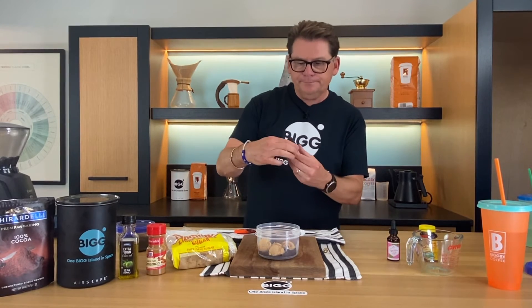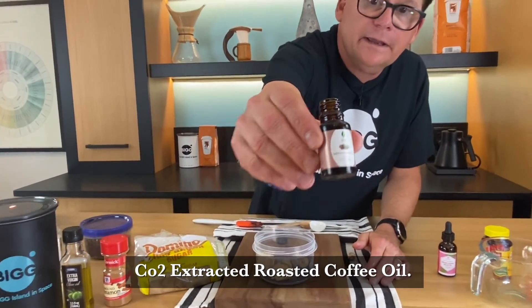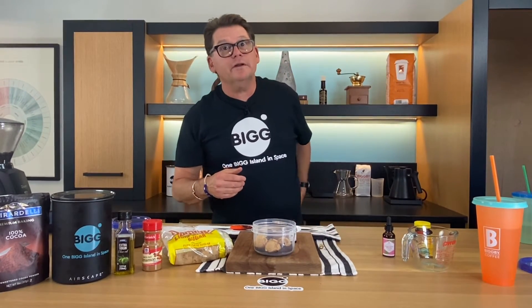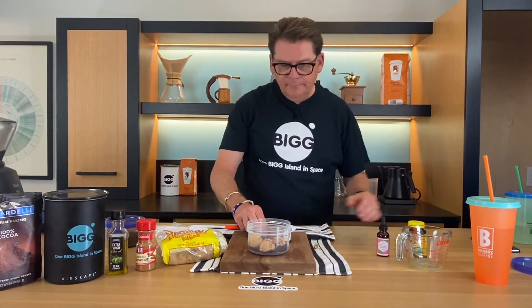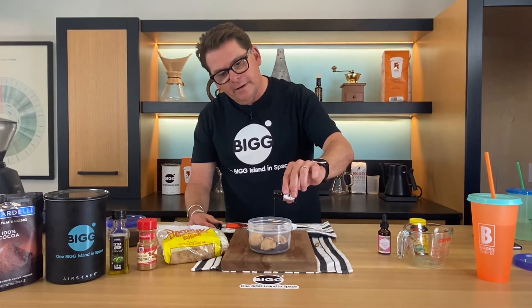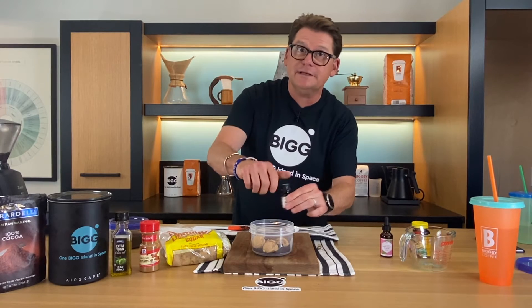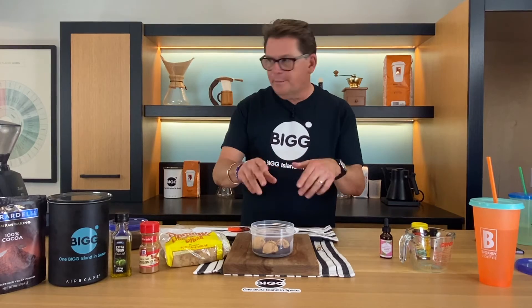Now I've got something else — a coffee extract, which is more like an essential oil. We're going to put a couple of drops in there to make it smell more coffee-ish. You could also use a different essential oil — you could use lavender, vanilla, or whatever aromatherapy you like that would complement coffee. Put that in there and it would be great.